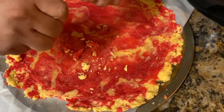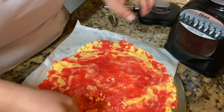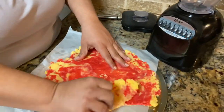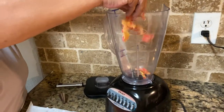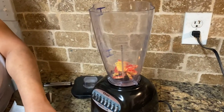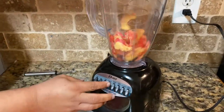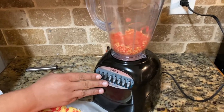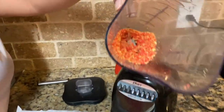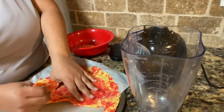We're gonna blend it in little pieces so it doesn't get stuck. It kind of looks like a chocolate consistency once blended. Perfect — just like that, that's exactly the way you want it to look. Go ahead and blend the rest of it.